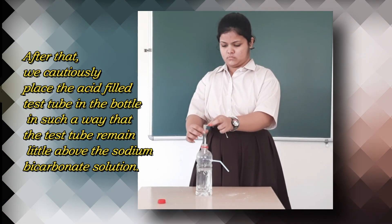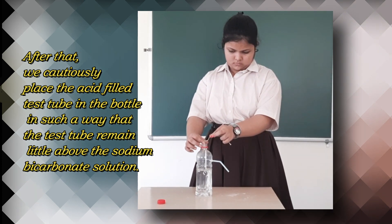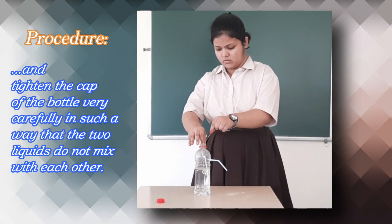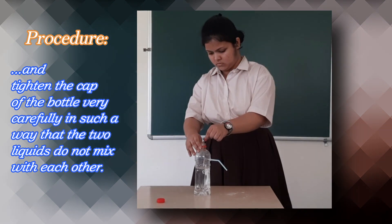After that we cautiously place the acid-filled test tube in the bottle in such a way that the test tube remains a little above the sodium bicarbonate solution, and tighten the cap of the bottle very carefully so that the two liquids do not mix with each other.